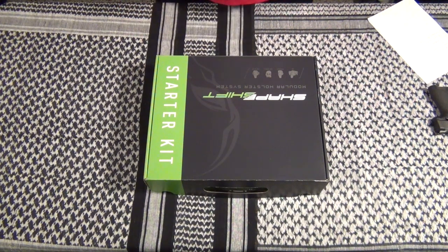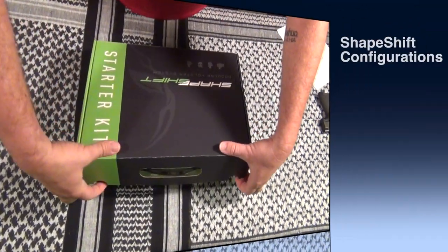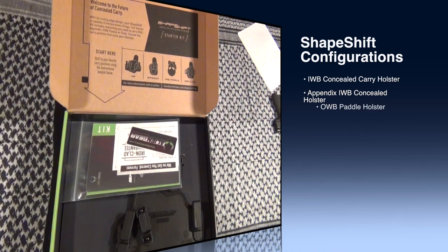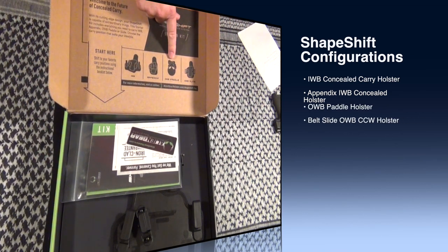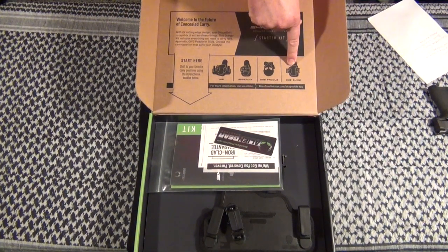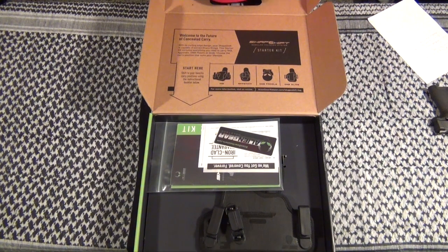The ShapeShift starter kit is a modular holster system that allows you to make four types of holsters. You can do an in-the-waistband appendix style, out-of-the-waistband paddle, and out-of-the-waistband using belt slides. In September 2017 they're coming out with a drop thigh holster and a MOLLE holster, and in December 2017 a backpack holster and an ankle holster. These are according to the website.